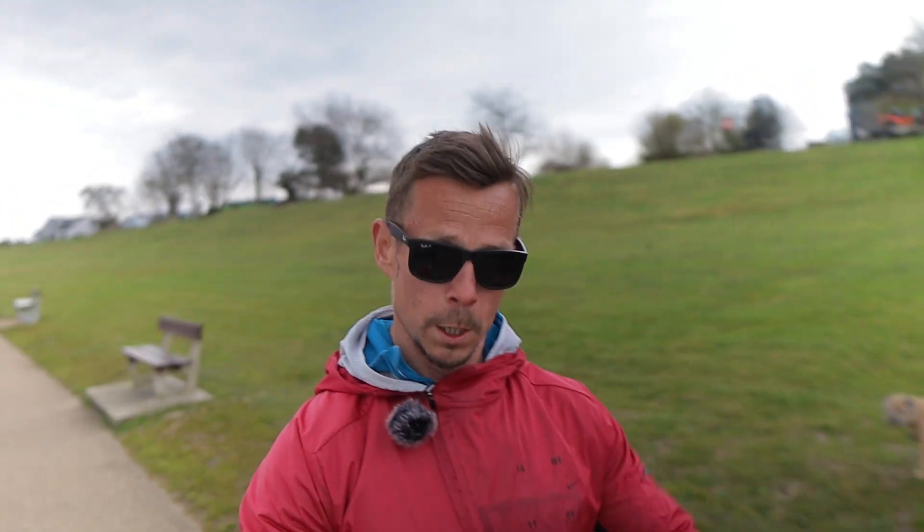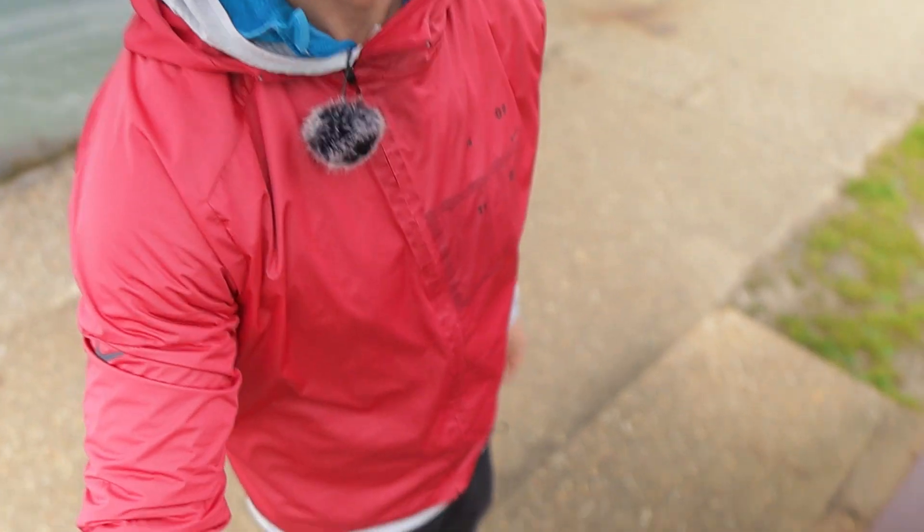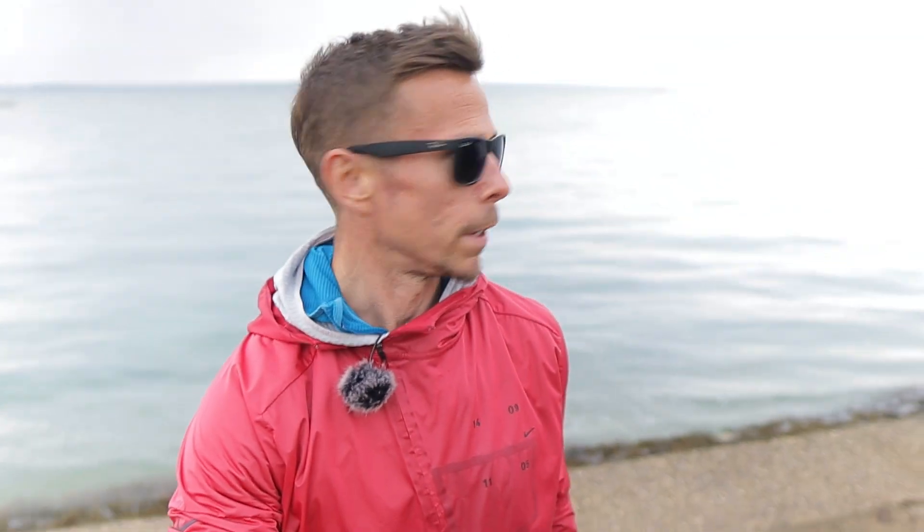So there we have it — just a really quick one. I wanted a comparison from brand new to 400 miles in. What is a bit annoying is that wind. I'm just trying to do a comparison video here — oh, there he is, he's looking, he's coming over.